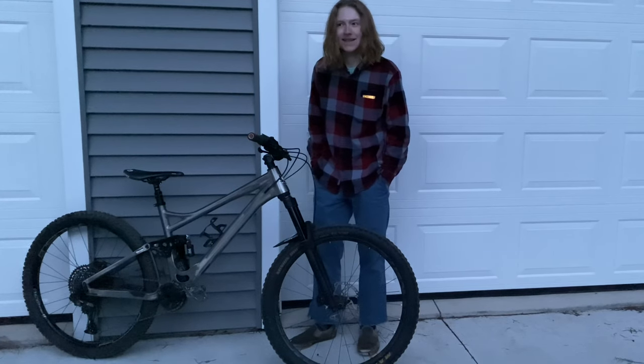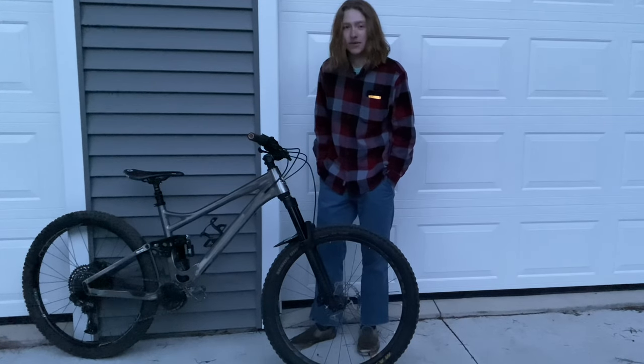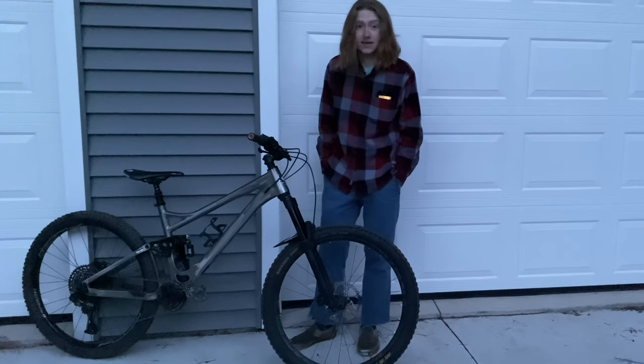So I think for the review part I will head inside and record that, because it's really cold and I'm shivering, and it's gonna be too dark to have decent footage. Let's move inside.